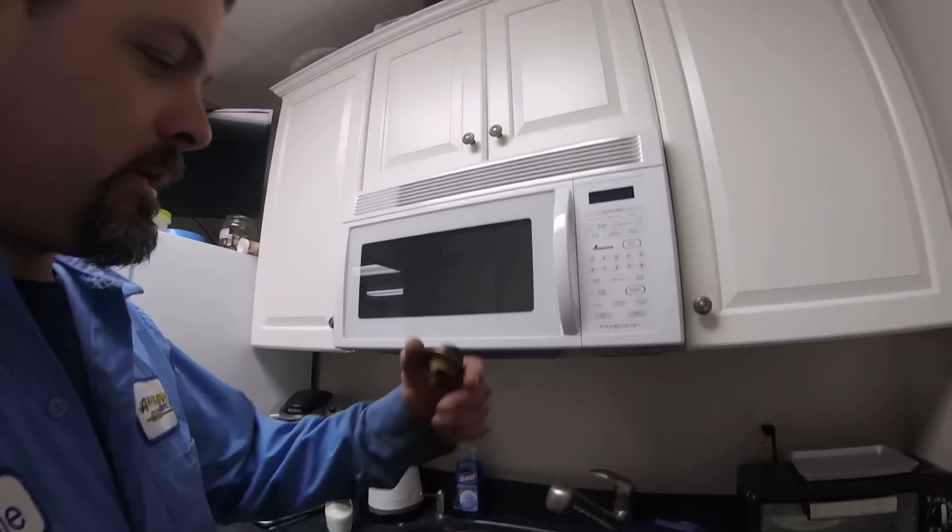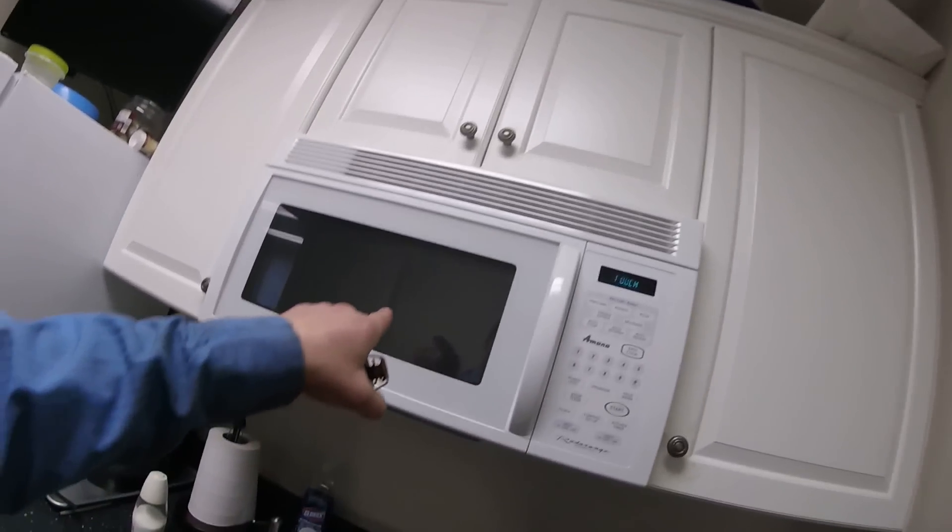But what if you're in a garage and you don't have a stove and a cooktop? There's another way to do it. So here we are in the break room at Approved Auto, and I'm going to show you how to check a thermostat with a microwave.